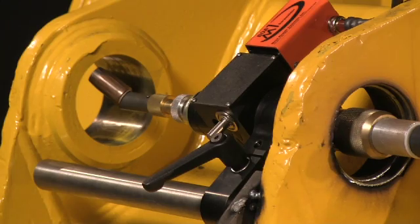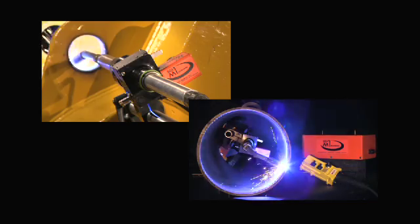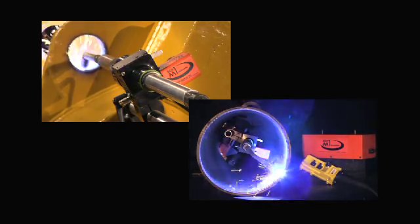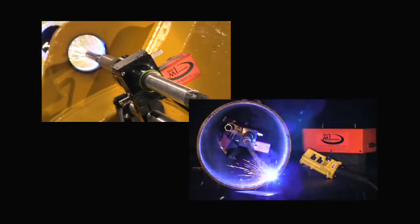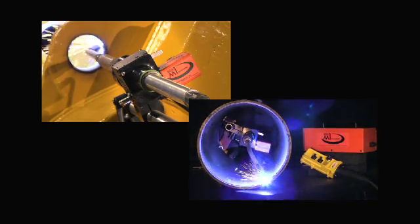The M1 will fit into places no other bore welder on the market can go. And size doesn't mean everything — the M1 can handle bores from 32 millimeters to 203 millimeters. With an entry price of under $5,000, Bore Repair Systems M1 is an inexpensive way to get into high-quality bore welding.